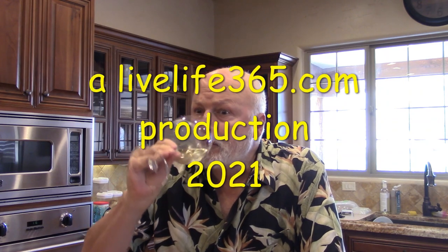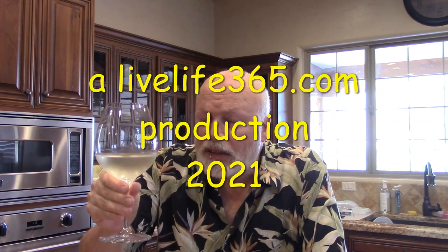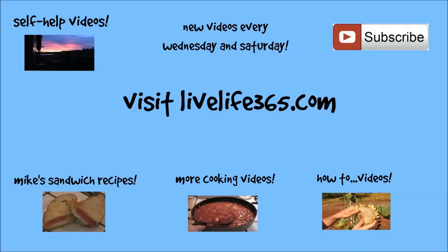So, there's Mike's charcuterie. Peace and love. For more videos like this, check out Live Life 365 on YouTube. Until next time — Live Life 365.